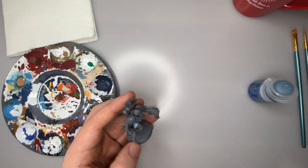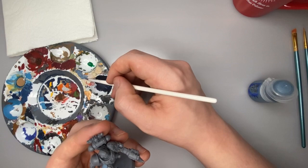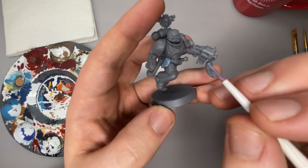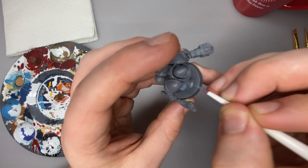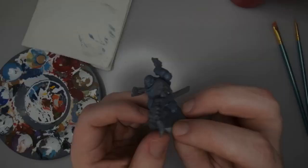You can definitely — I've got my water over here — just dip your paintbrush in there and get a little water on there just to thin the paint out a little bit. That way it's going to flow a lot better onto the model, and you can see it'll get a nice even coating. The goal is we're going to do two thinned-out but even coats of this Russ Gray color.